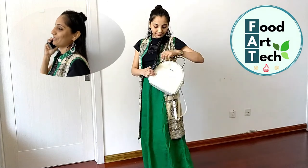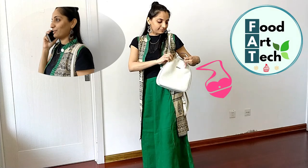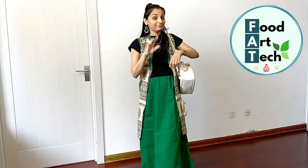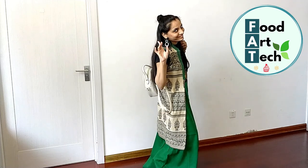This dress style is very best for college girls. It was styled in my own way, worn with a bag. How did you feel about this look?